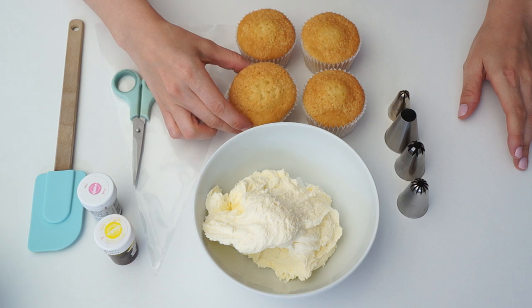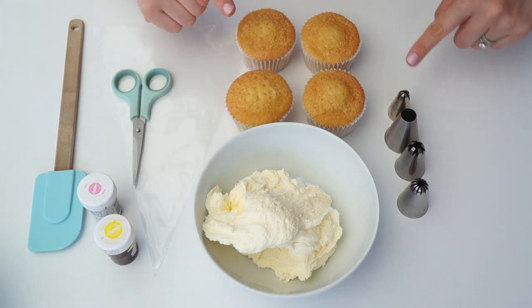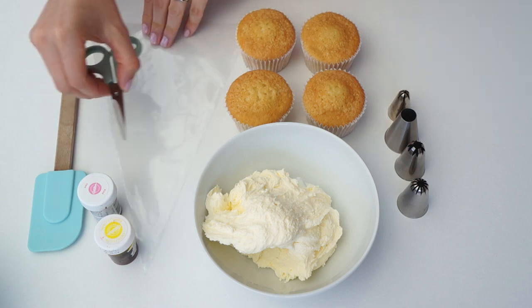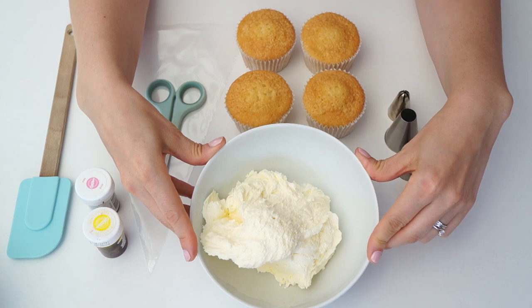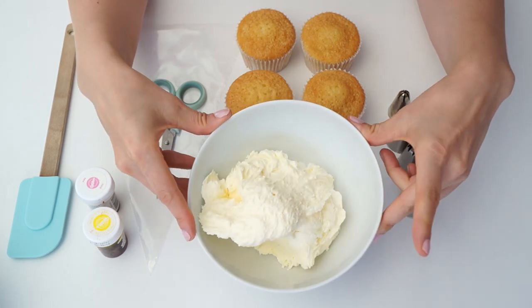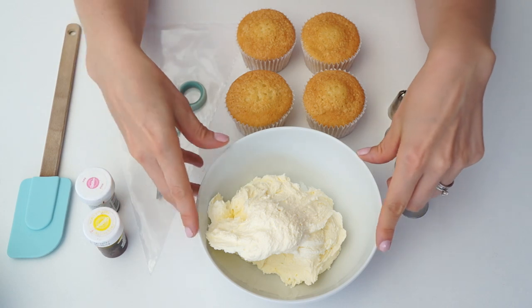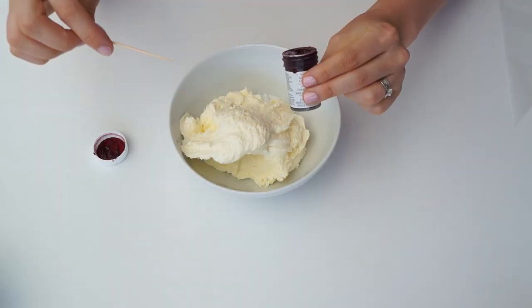I've got my cupcakes here — these are just vanilla cupcakes and I'll put a link in the description below if you'd like the recipe. I've also got my four piping tips, my piping bag, the different colors I want to use, and my batch of buttercream. I've separated this into four separate bowls. I'll put a link in the description for that recipe too, and I've also got some cling film or plastic wrap.